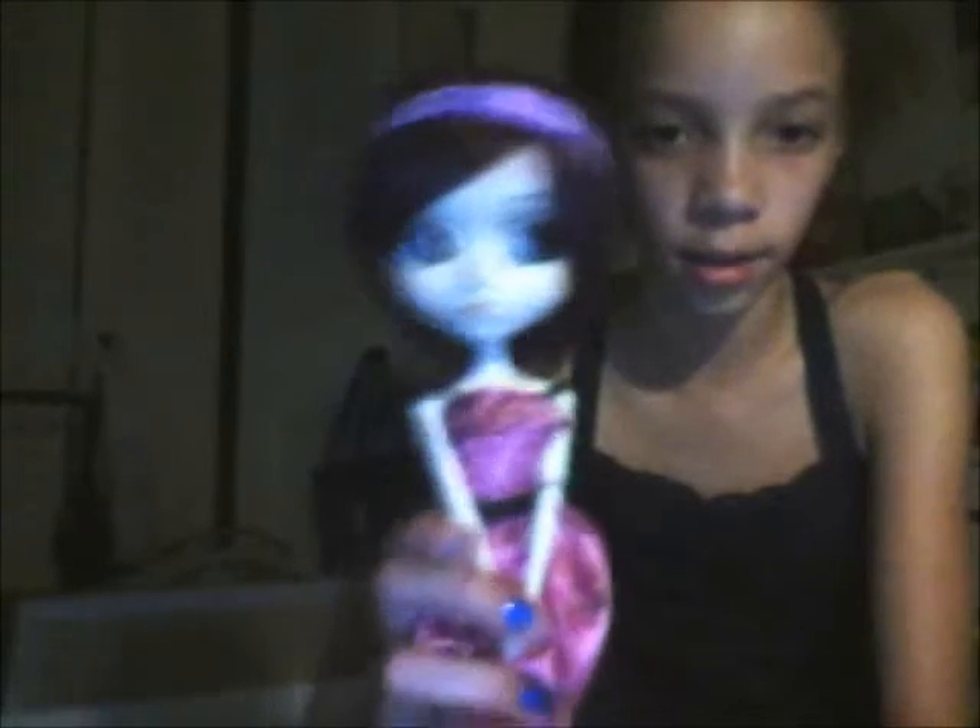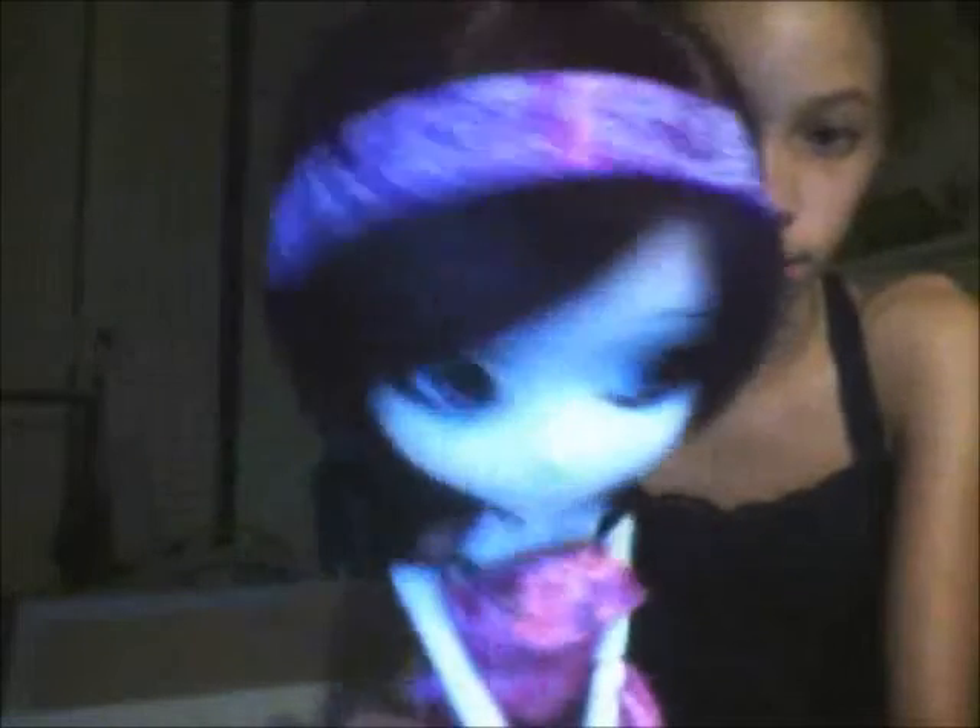This is what it looks like at the end, and I think it looks really cute on her. Here like this, and here in the back — that's the little string right there.